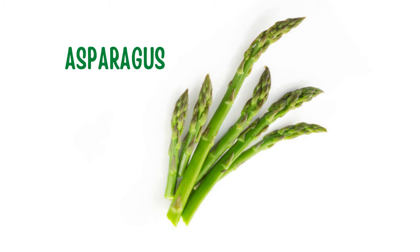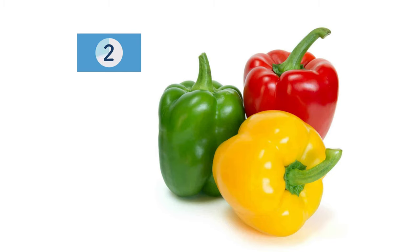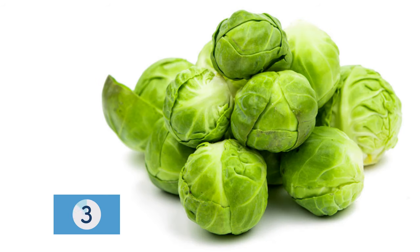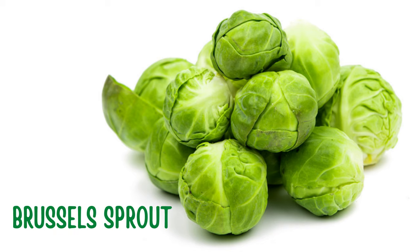Asparagus. Bell pepper. Brussels sprout.